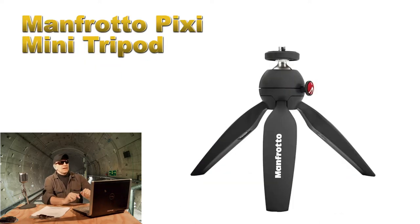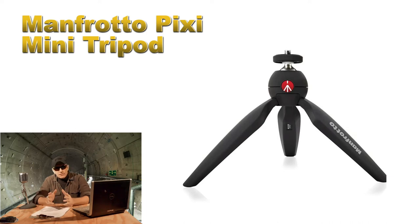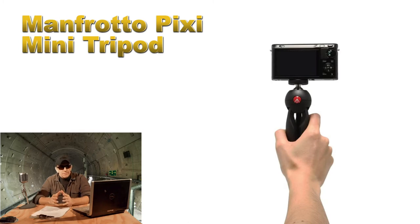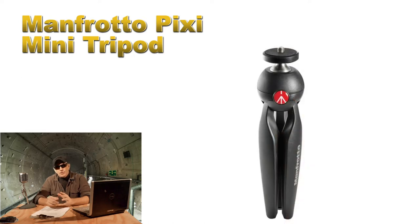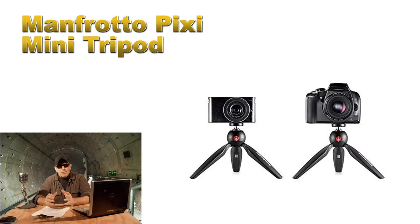I have another tripod for you — the Manfrotto Pixi Mini Tripod. This is a smaller tabletop tripod with a built-in ball head adjustment and a standard quarter-inch camera screw. It's made of stainless steel and a polymer, designed for compact cameras, phones, and certain DSLRs. It's a perfectly good tabletop tripod to start with. The weight capacity is 2.2 pounds, so you will be limited as you level up your gear, but it's a great tripod for starters. I'll put a link to that one down below as well.